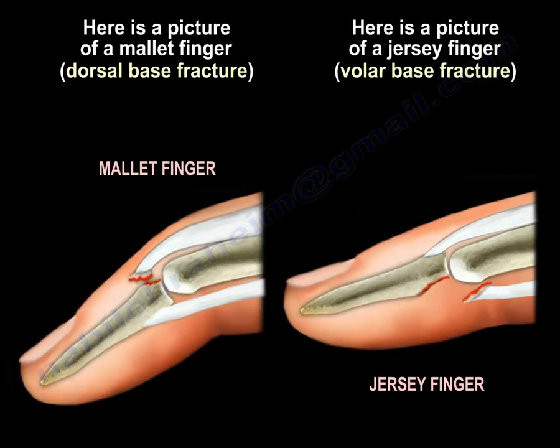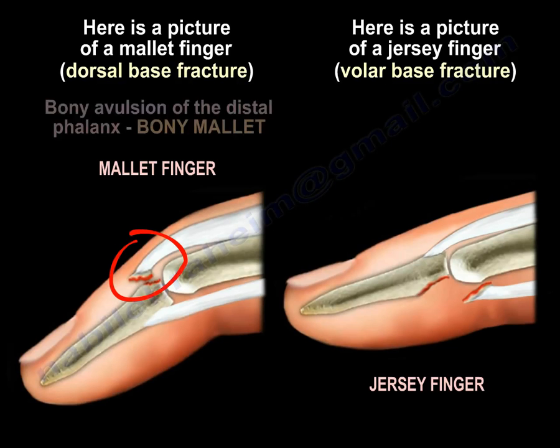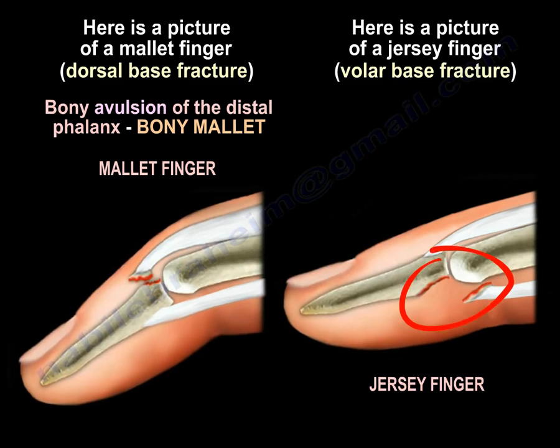Here is a picture of a mallet finger with a dorsal base fracture, and here is a picture of a jersey finger with a volar base fracture. The two pictures are side by side for comparison. In mallet finger, the patient will have a dorsal base fracture, called bony avulsion of the distal phalanx — a bony mallet. In jersey finger, the patient will have a volar base fracture.